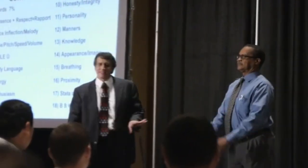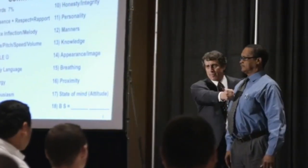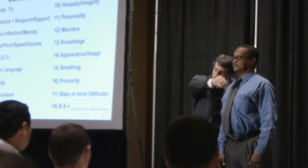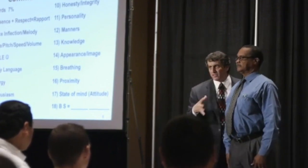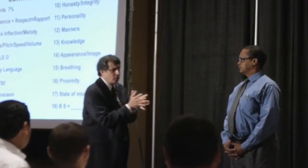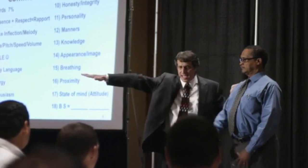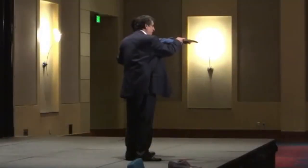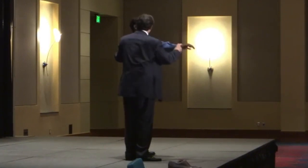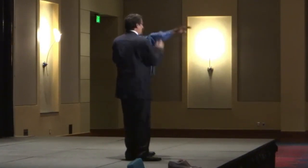Orville is just this big glob of energy right now. He can choose to jack that energy up or bring it down — but all we are is energy, and you have to learn how to harness it. All I'm going to ask Orville to do is hold this arm straight out, and I'm going to push down. When I say resist, you push up on my hand. Resist.